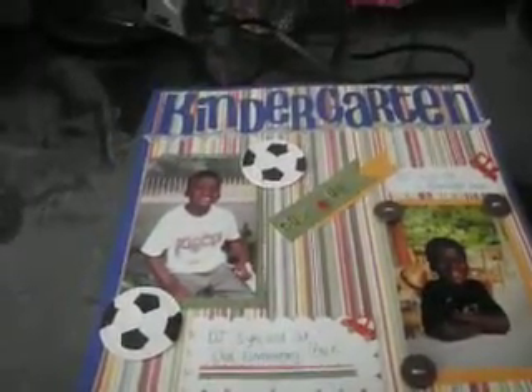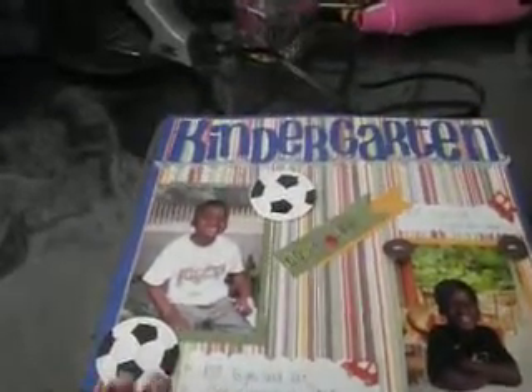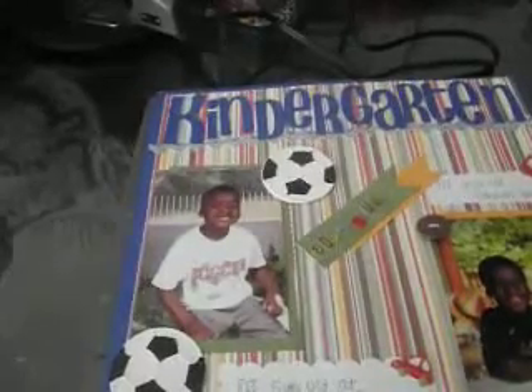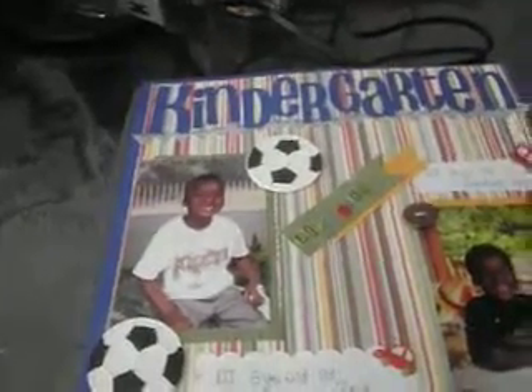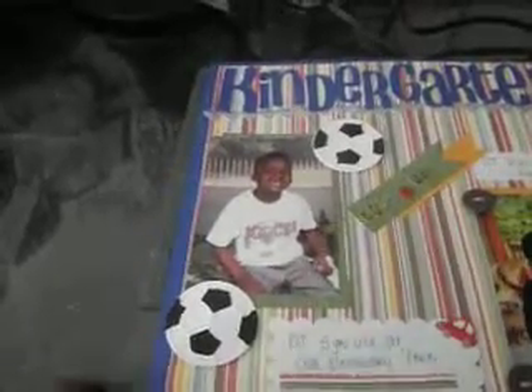I chose a dark blue background and used this stripy colored cardstock paper and cut out the word 'kindergarten' using my Cricut — I think it was the ABC cartridge. I also used the Life is a Party cartridge to cut out the little soccer balls to go with the soccer balls on his t-shirt.